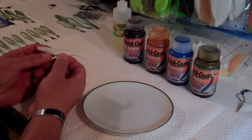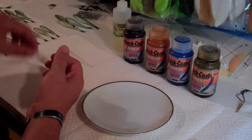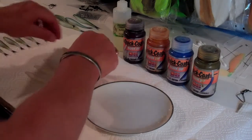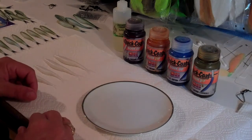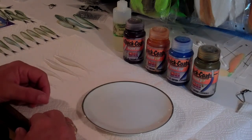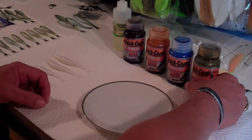Right now I've got a 5-inch fluke and a 4-inch fluke and I'm going to color them in the spot tail pattern. I've already made a few batches of this and it got kind of popular, so I'm going to make a few more and show you guys how to color the spot tail pattern.